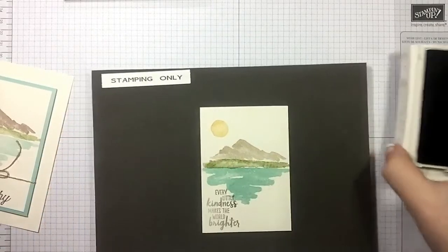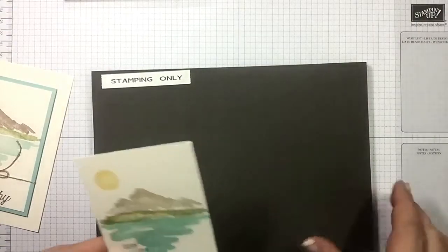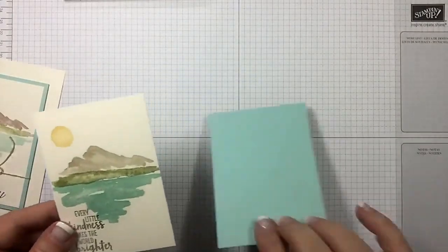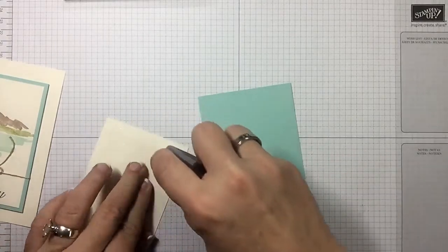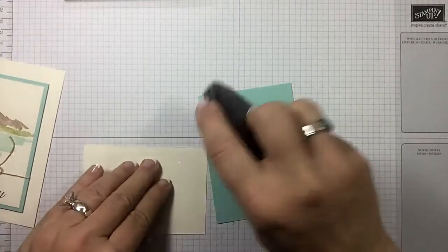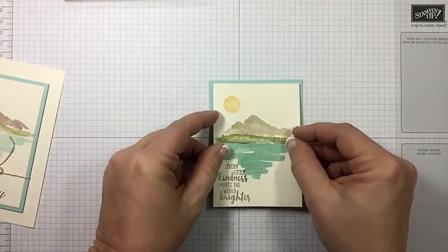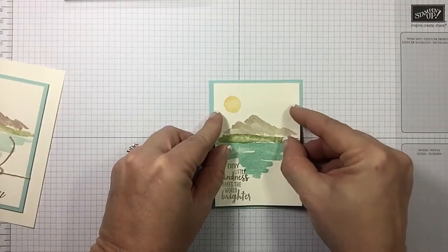There we go! Alrighty, now we're done with our stamping. Let's go ahead and bring in our pool party layer. What a great card — she's done it for sympathy, but you know, you could really do just about anything. See a little uh-oh up here.